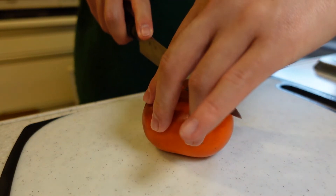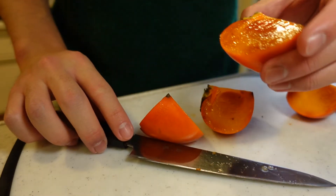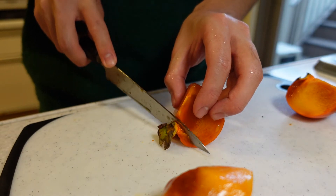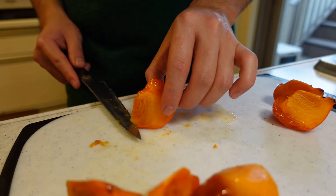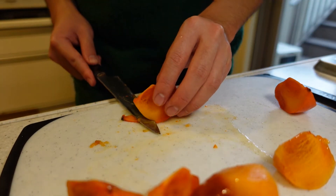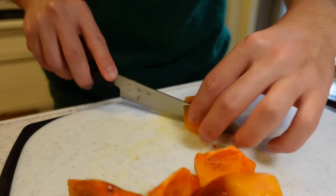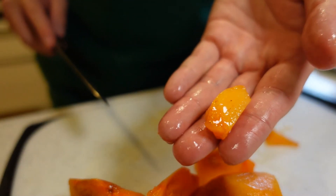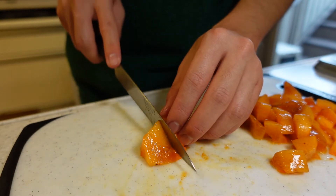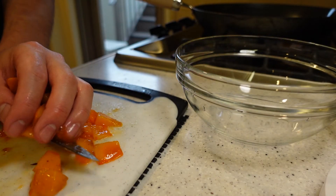Let's cut the persimmon first. This persimmon was quite ripe so I'm cutting it into small pieces first and then peeling it off. Oh yes, it looks delicious. Sorry, I couldn't wait so I ate some — but if you make it yourself, you won't get angry by anyone. Cut it into blocks like this. This one is pretty delicious too. Put the persimmon in a bowl and next, the basil — take a few leaves and chop roughly.